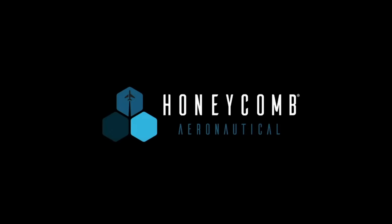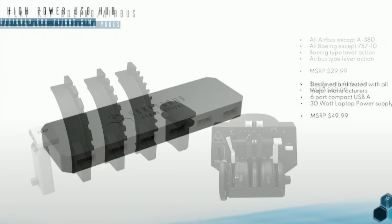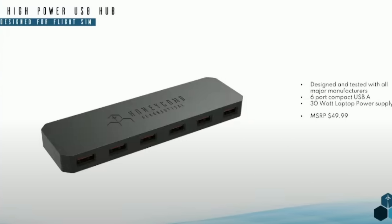Something many of us have been waiting for — an update from Honeycomb Aeronautical. The new product coming out is the flap kit, which includes both Boeing and Airbus versions, designed for the Bravo throttle quadrant and available for $30 US, with product shipping in July or August. Nikki from Honeycomb advised that production has started on the USB-powered hub — something I'm personally interested in. Built for flight simulation with a guaranteed 5 volts per port, this powered USB hub is designed to stop those USB ports shutting down mid-flight. Price: $50 US. Should be available for pre-order soon.